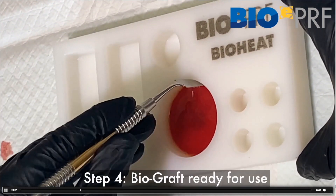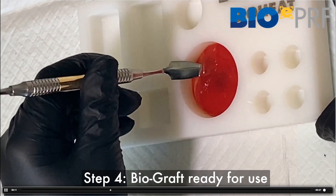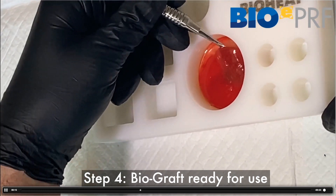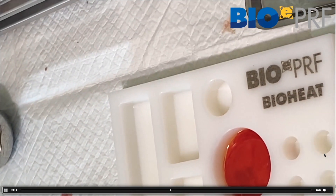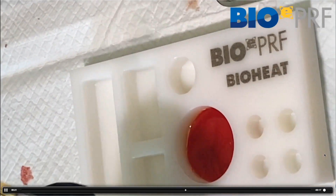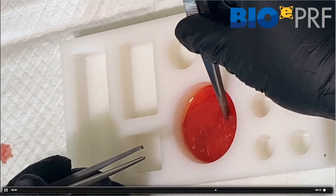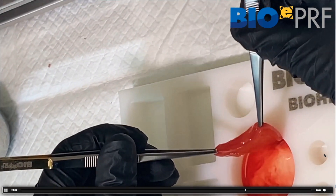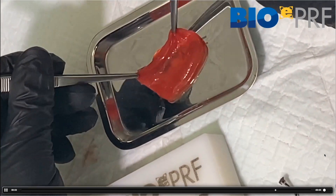Now 15 minutes later it's clotted. I always use an instrument and go around the edges, then peel this off — that's how this is done. From there we're able to remove it and put it down on the tray. You can see the circle that we created — that's your biograph.